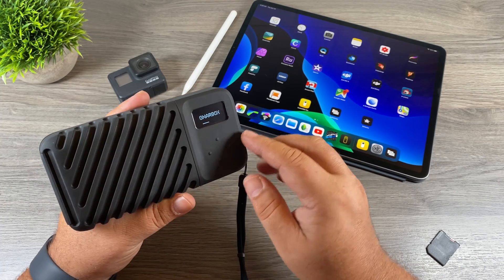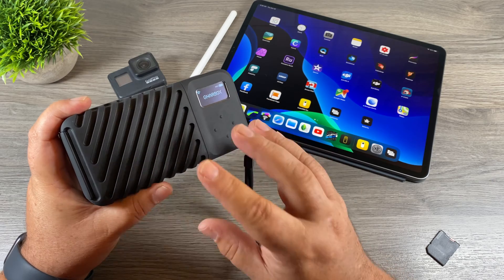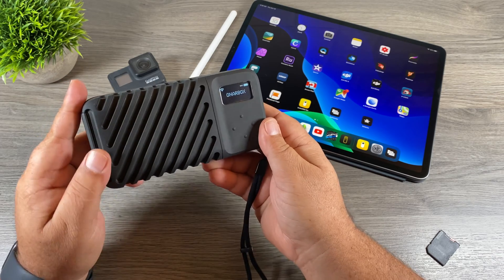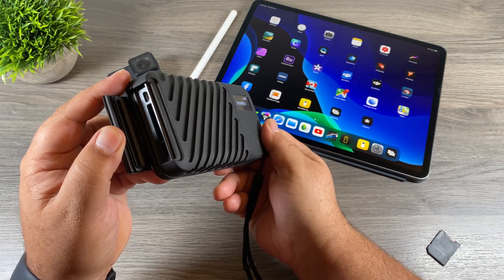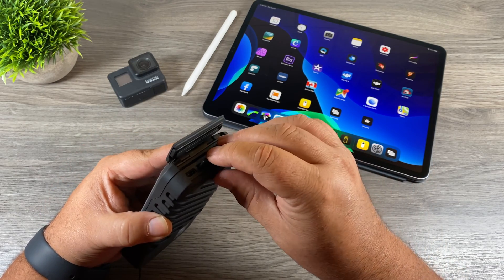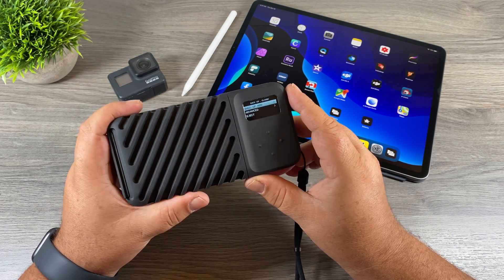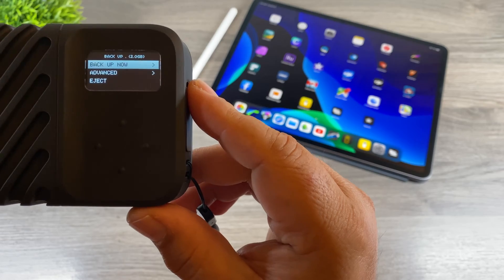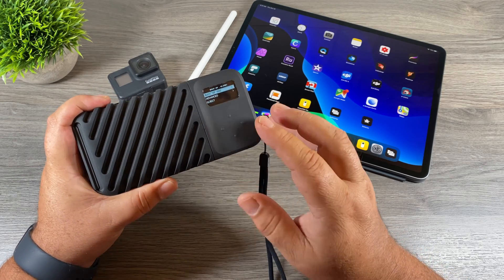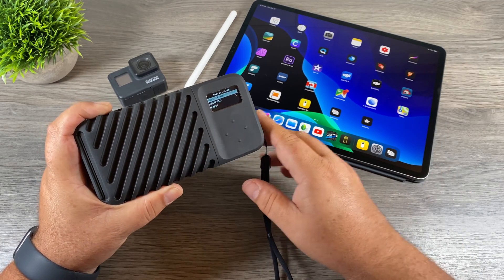To power up the Gnarbox, press and hold the first right button — it's like any computer, it needs to boot up. Once the Gnarbox name appears on the screen it's ready to go. We'll open up the back flap, put the GoPro micro SD card into the included card reader, and plug it in. The Gnarbox detects the card right away and gives us a few options: we can eject the card, do a simple backup with default settings, or go to Advanced for custom presets.